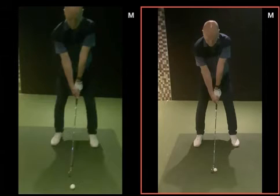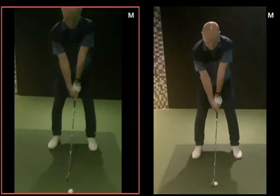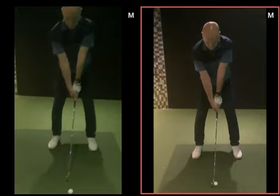The right-hand one here, Charles, was your before. Again, a lot of good things in your setup. You had a little bit of head down on your chest, a little bit more than we wanted to. Now you're not going to see much of posture from here, but you can just see the head's a little bit higher up rather than popped down. So that's definitely going to help your rotation.